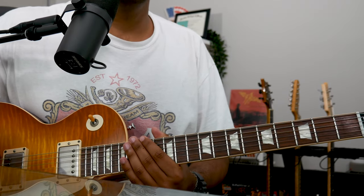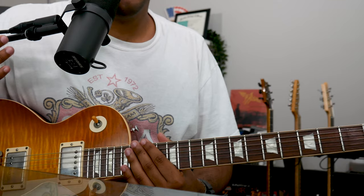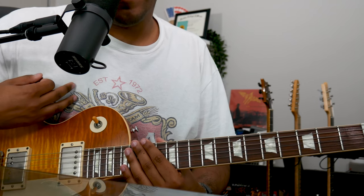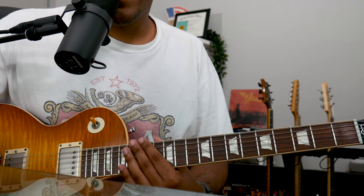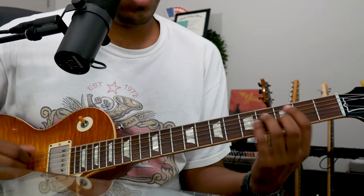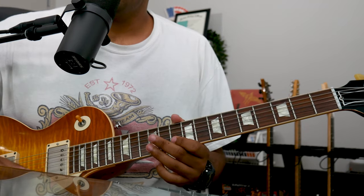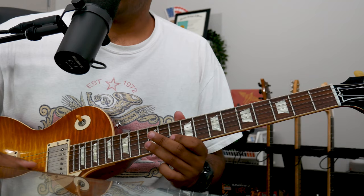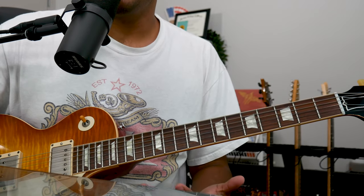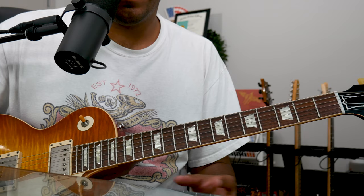For today's video, like the title mentions, it's all about how we can approach and how we can jam the final section of Uncle John's Band. This song is really cool and one of my personal favorites from the Grateful Dead catalog, because the majority of the song is a really fun, happy sound — very G major. But for the jam, it goes to the five minor chord, which goes from happy to kind of dark.